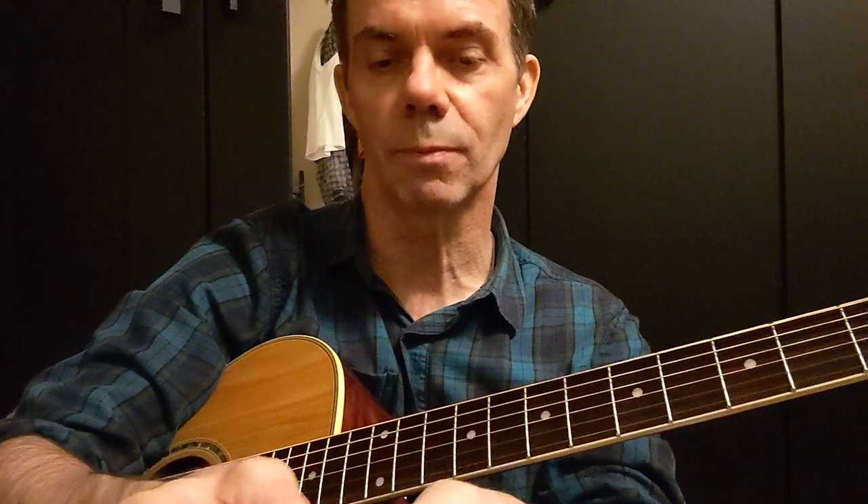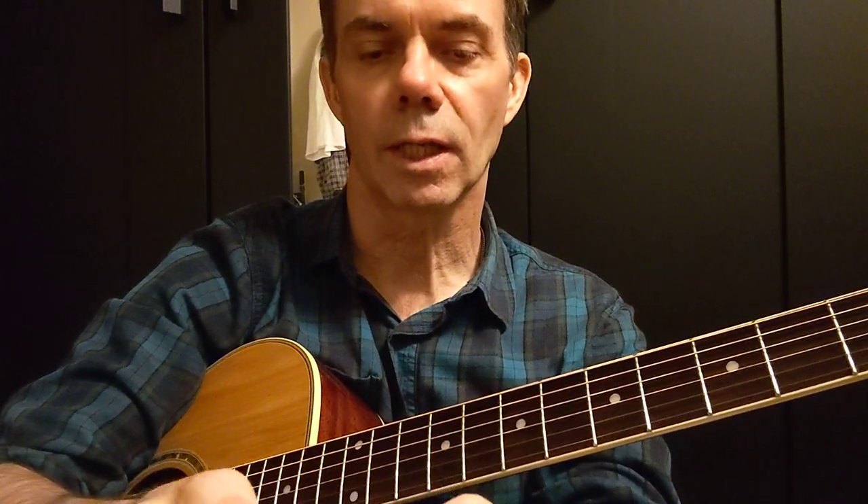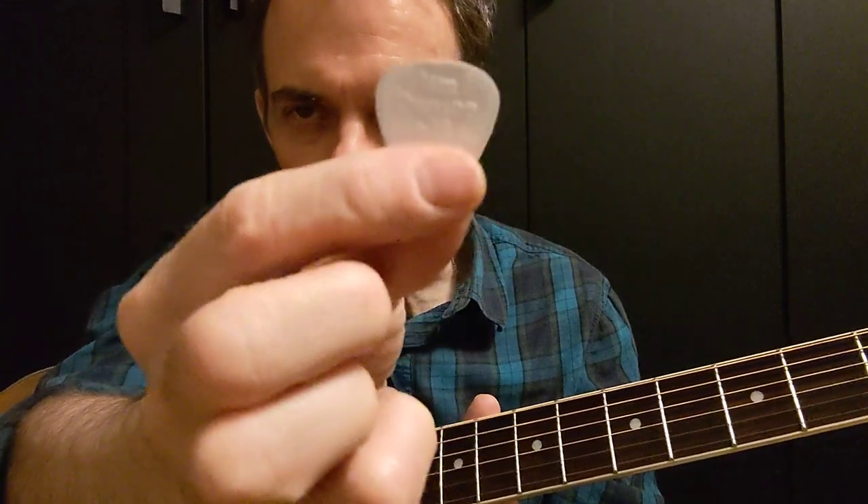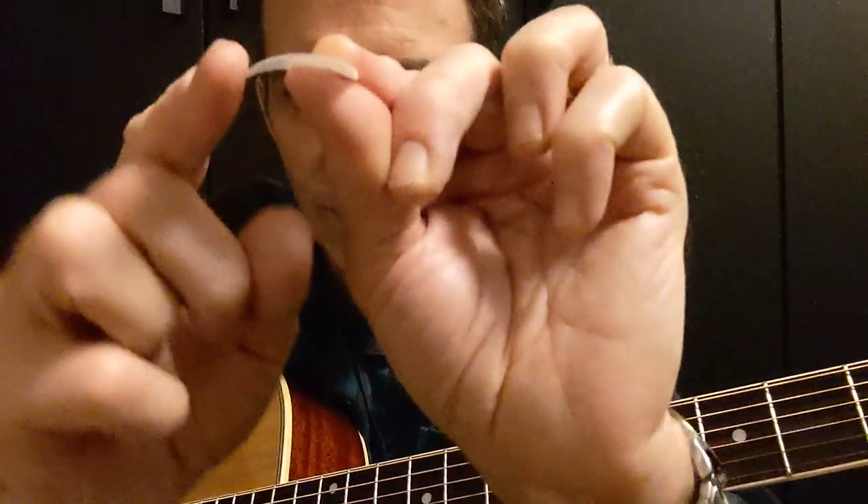Hello, here to do another guitar pick review. This time we're going to be doing another one from Jim Dunlop. It's a white nylon pick, 0.38 — very, super flexible.